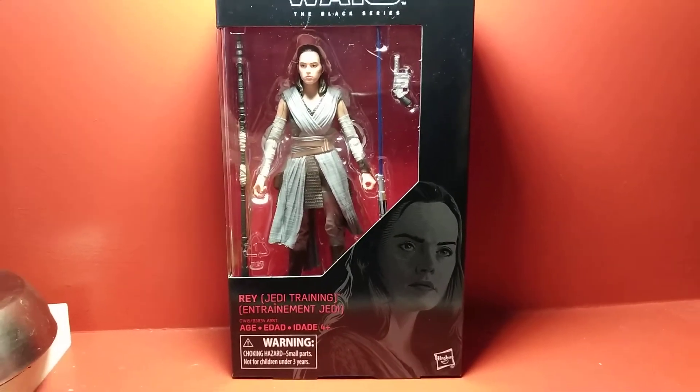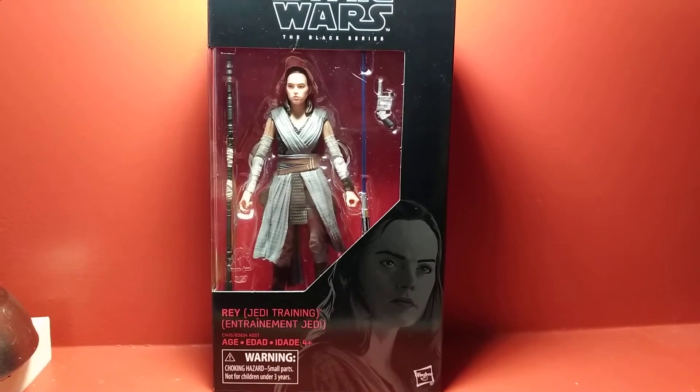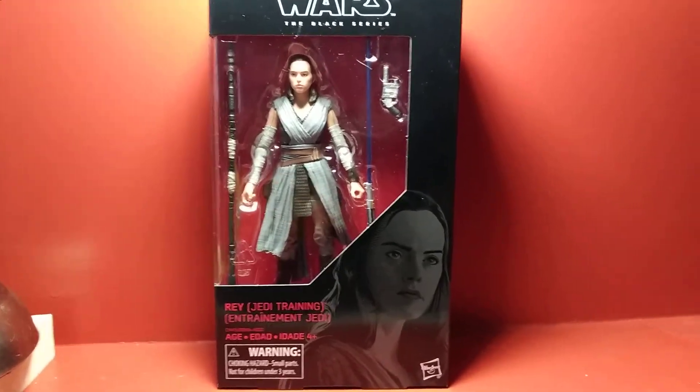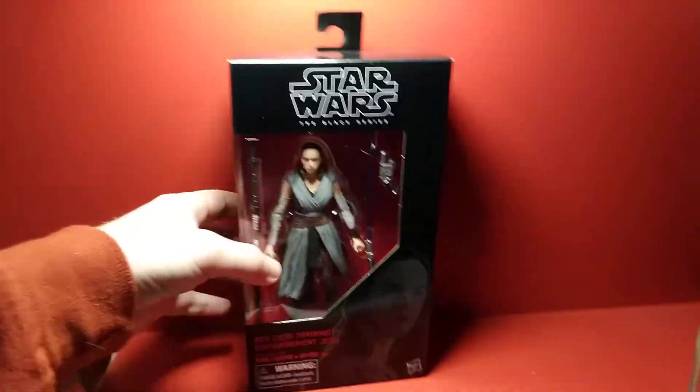Hey guys, Darth Deuces here with another Star Wars Black Series 6-inch action figure review. Today I have the 6-inch Rey in the Jedi training outfit. I just picked this one up today after it's been out for a while now, so we'll take a quick look at it in the packaging.